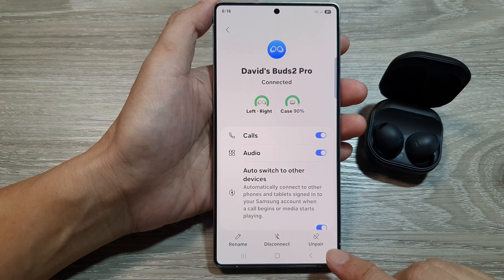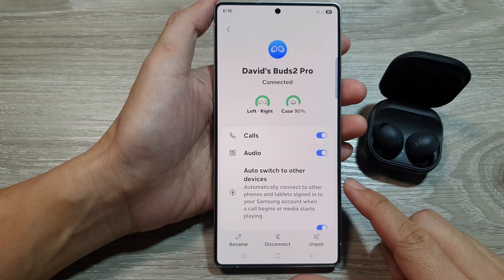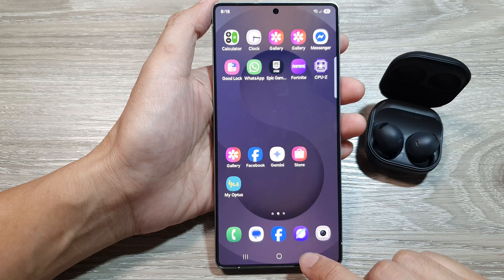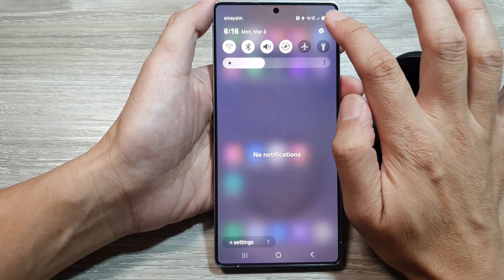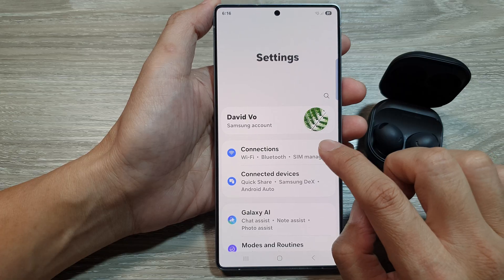How to disconnect or unpair a Bluetooth device on the Samsung Galaxy S25 series. First, tap on the home button to return back to the home screen. From the home screen, swipe down at the top to open up quick settings. In here, tap on the settings icon. Next, go down and tap on connections.